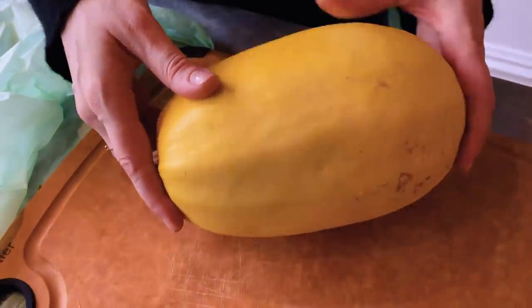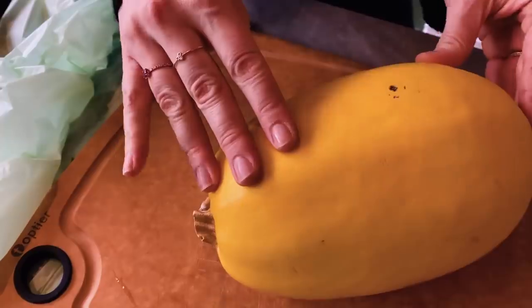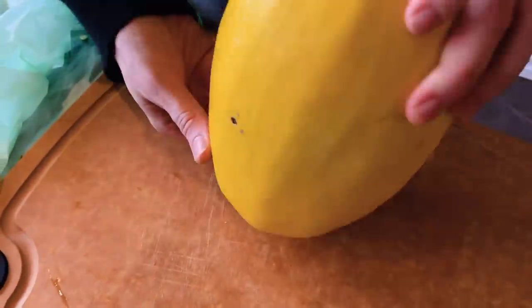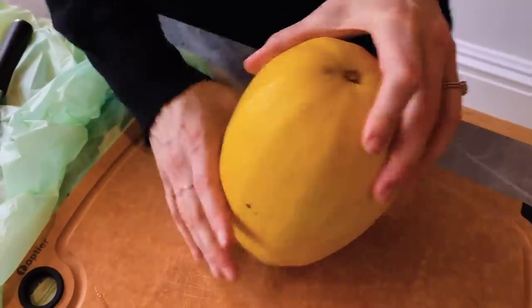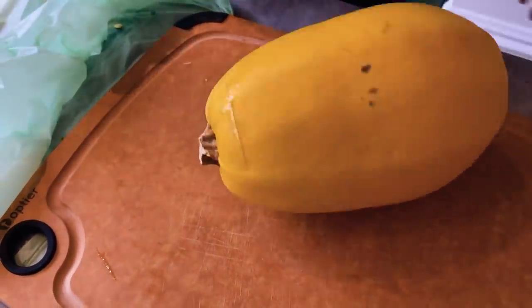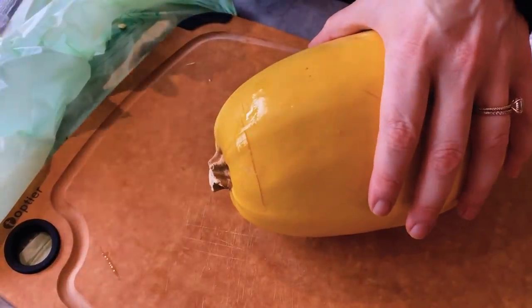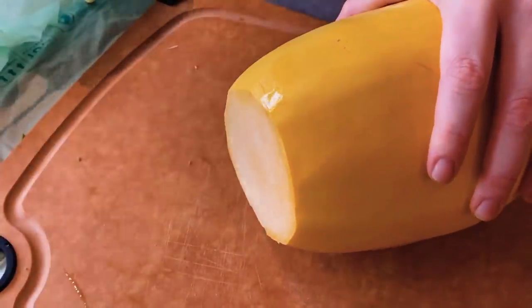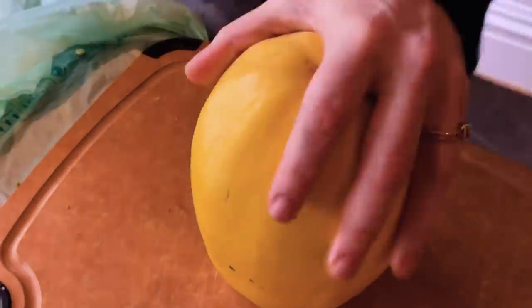So easy, you're going to love this. Just like the other squash recipes we've done, we're going to cut the ends off. This one I just need to cut this end off so that I can balance it and then cut it in half. So let's get the end off. Get a really good grip. Get a knife that you feel very comfortable with because again, these can be slippery so be careful. Cut the end off and then we're just going to stand it up like that.